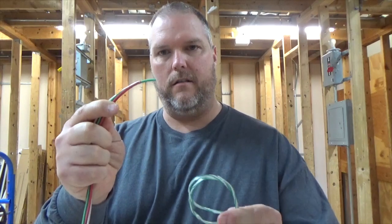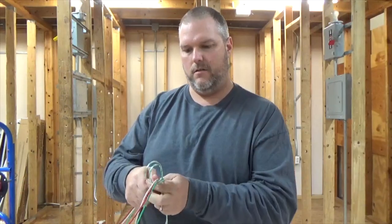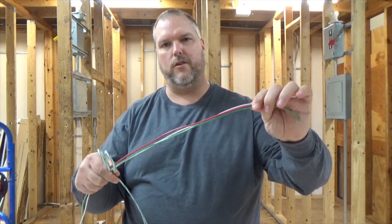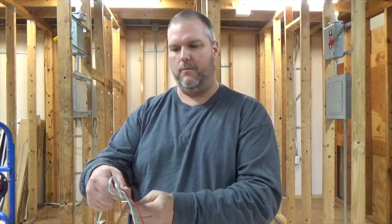I'm gonna take my wire, feed it through the loop, bring it down about a foot to a foot and a half from the end of the wire, and pull it tight.